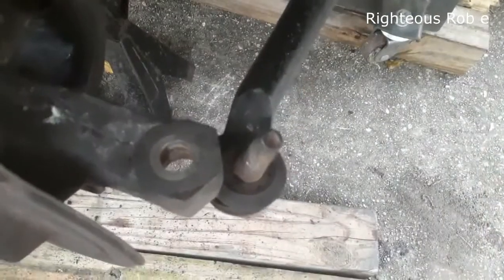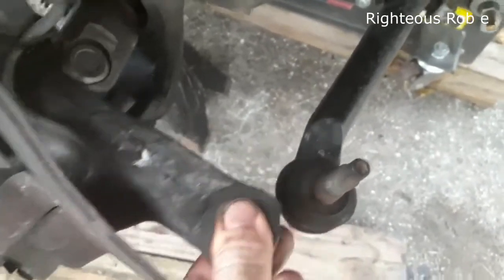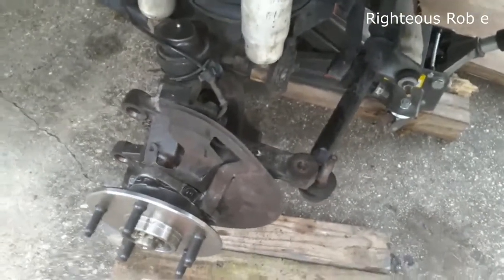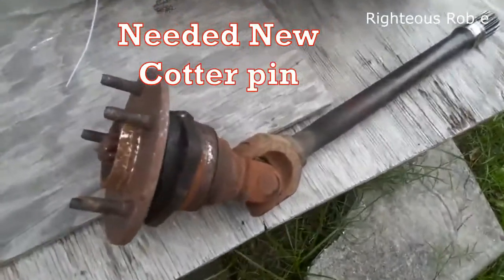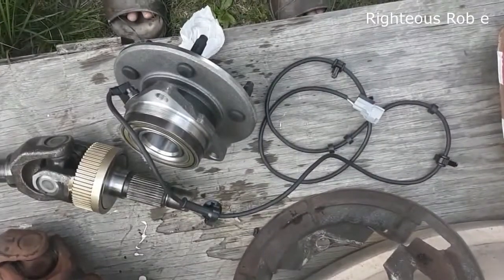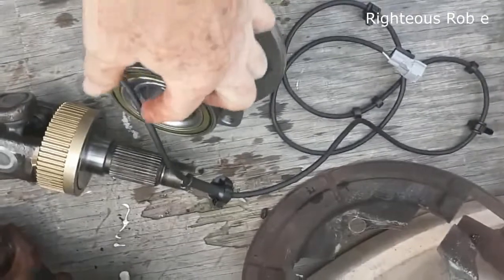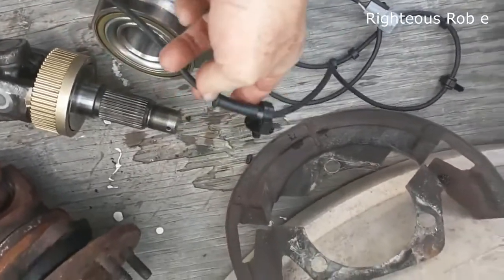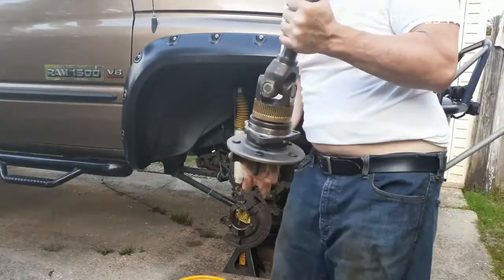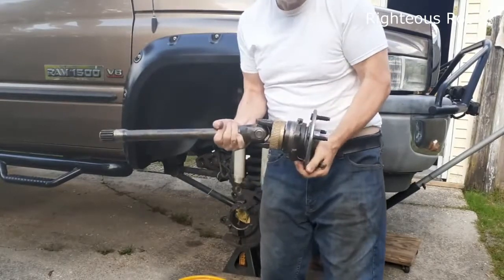Next I'm going to reattach this back to the deal. I'm going to use my old cotter pin — I think I couldn't find a cotter pin. This is the Dodge 1500 with ABS, so I have this ABS wire right here — you have to have that for your ABS. Here it is: new drive shaft and new bearing.